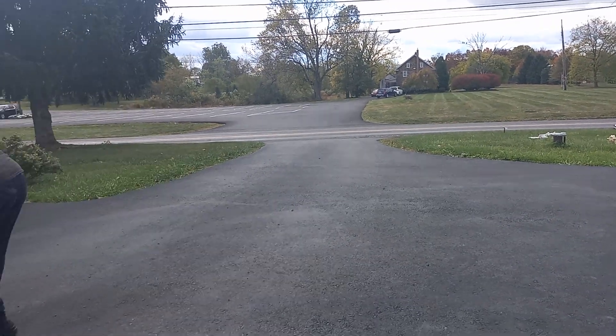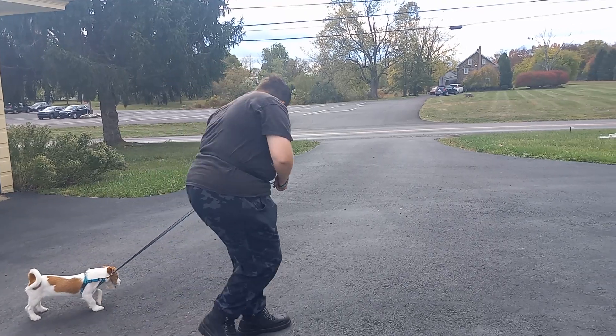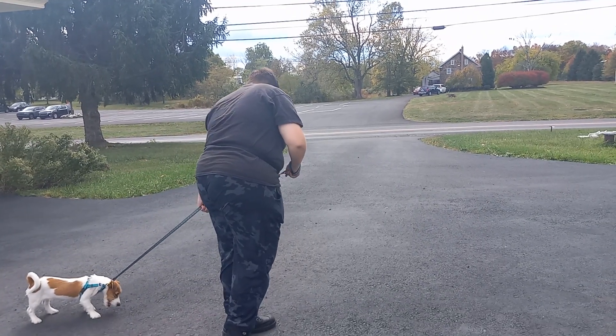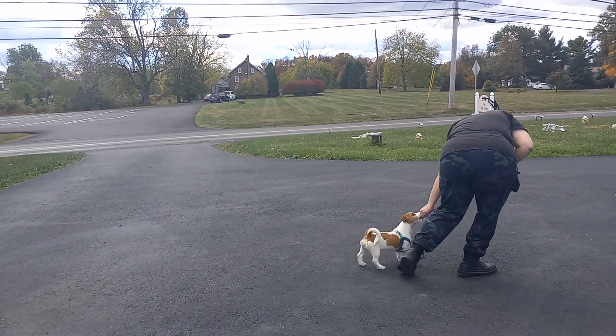Hello everybody, my name is Victoria. We are here with Betty. This is Betty's third week with us at Board and Train here at Best Paw Forward, and today we are working on a little bit of her leash skills outside in the driveway.